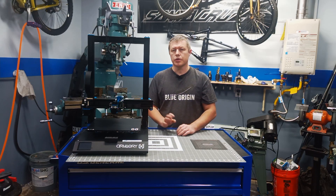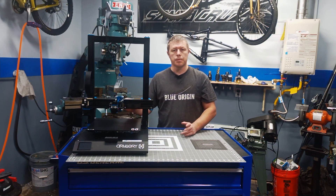Hi, welcome back to the shop. Today I'm going to show you how to print a perfect first layer on your Sidewinder X1 3D printer, no matter how warped your build plate is, with mesh bed leveling.